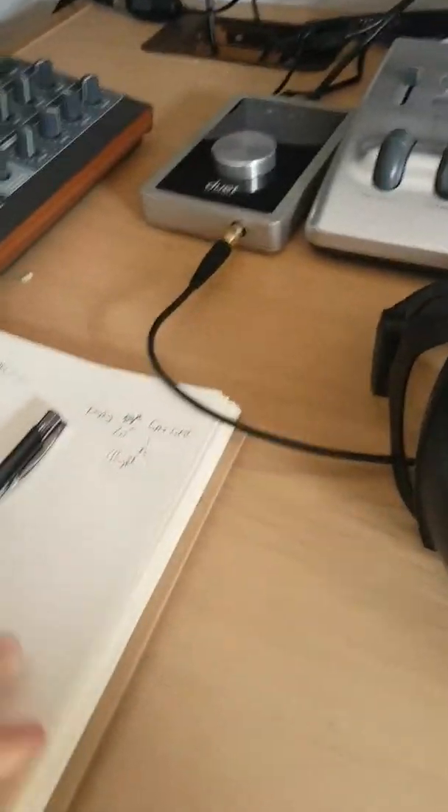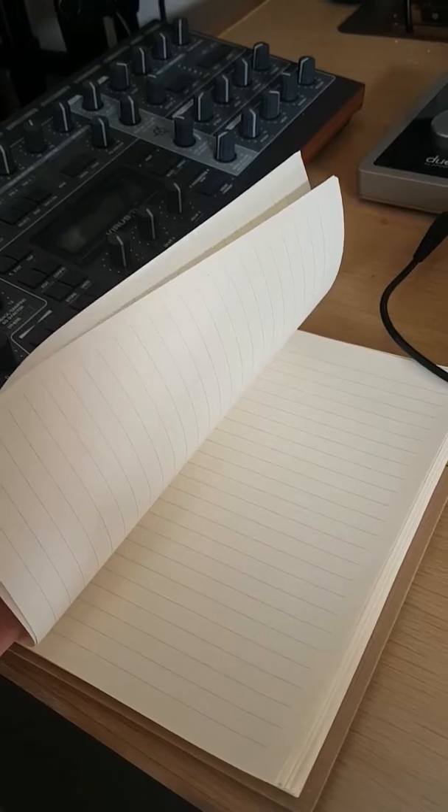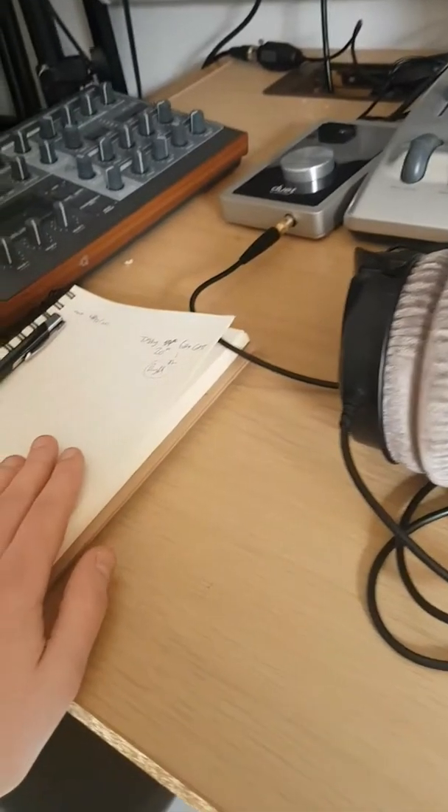I've got a notepad — if I come up with an idea or a list of things I need to do in a mix or a track in general, I just quickly write them down so I don't forget. It's definitely something I would recommend everyone has in their studio.